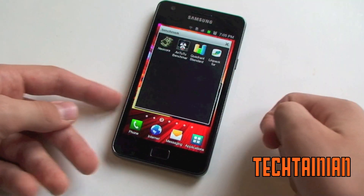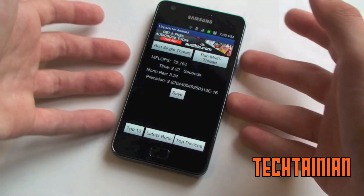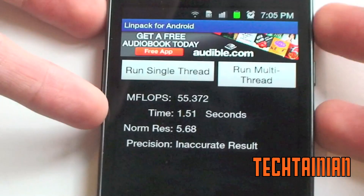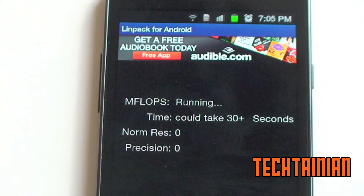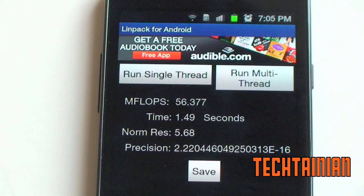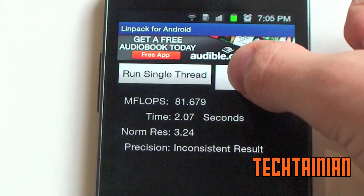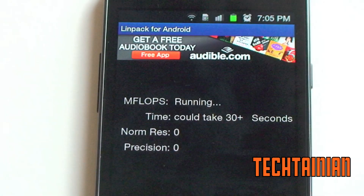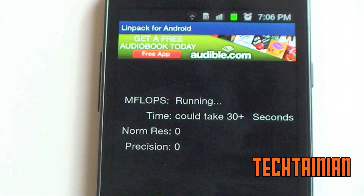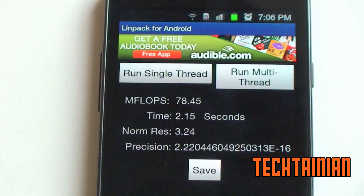Without any further ado, let's get to the benchmarks. We have LINPACK, QUADRANT, and Neocore. Starting with LINPACK, we'll run three single threads and three multi-thread. So 55 on a single thread, 53, and 56 — pretty consistent. Multi-thread: 81, 83, 82 — and I have gotten up to 85 and 86 before — 84, and 78. You can take my word for it.